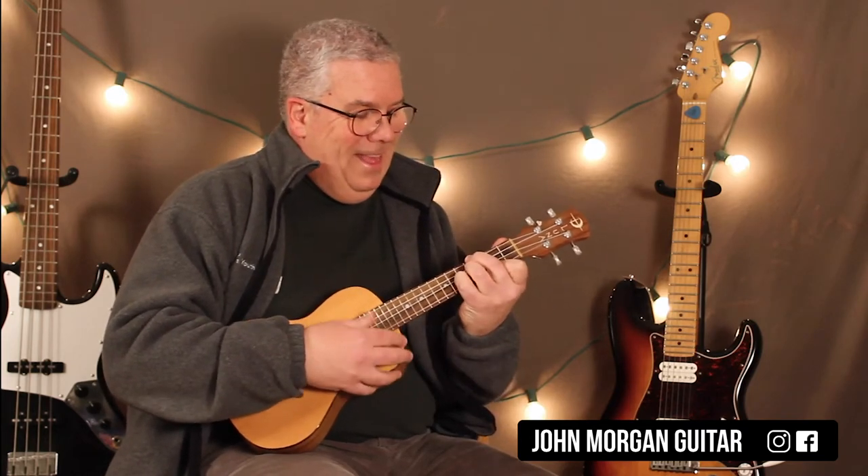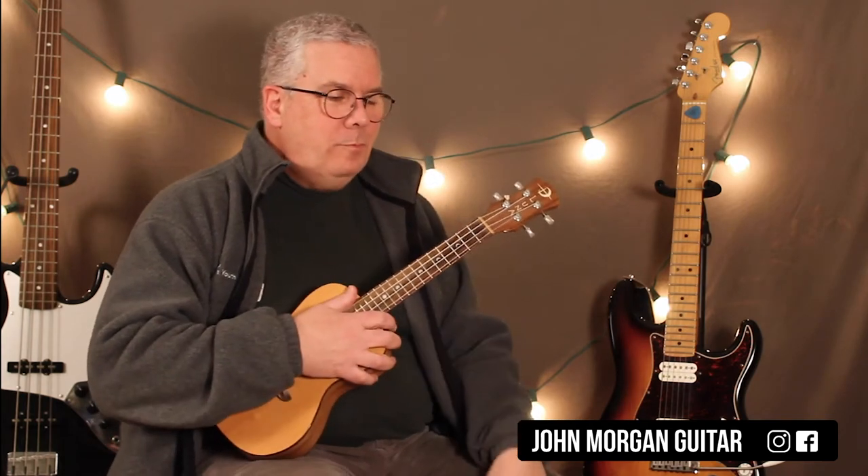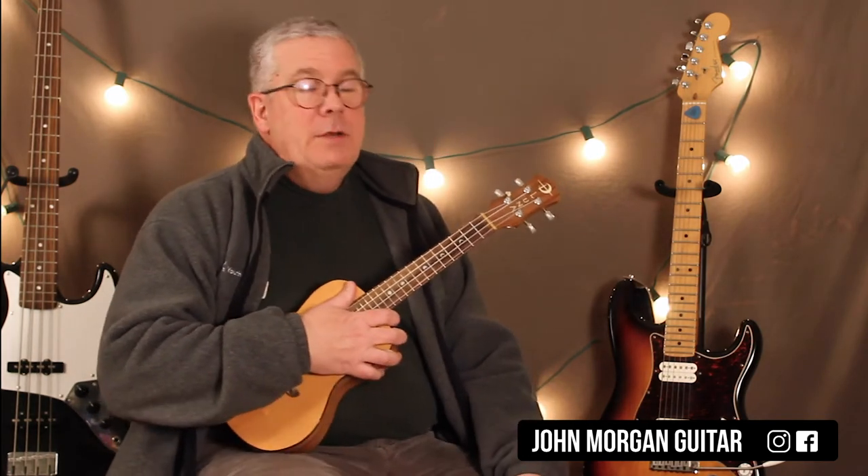Oh, sorry. That was a tough one. Crept up on me there. Alright, I didn't practice it. Alright, so let's go over it.